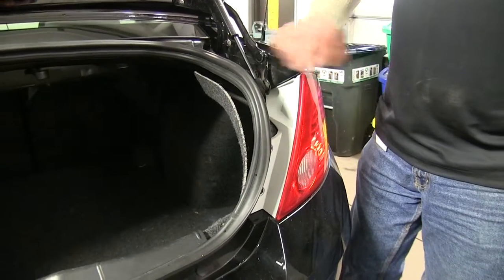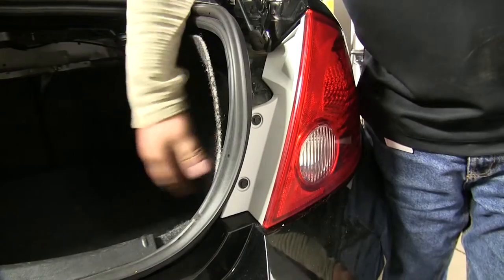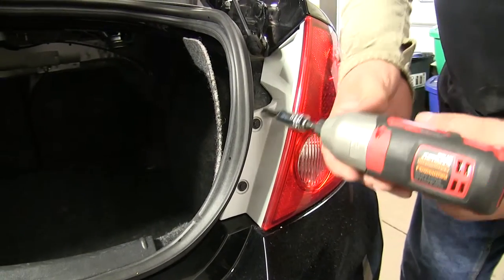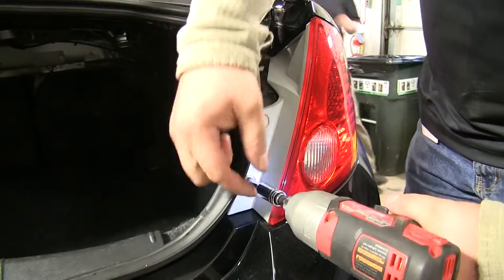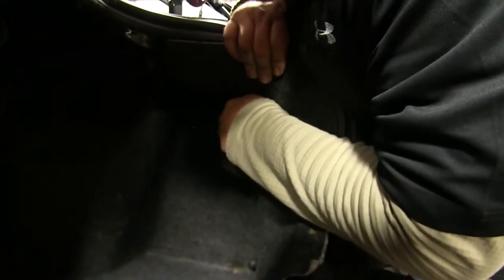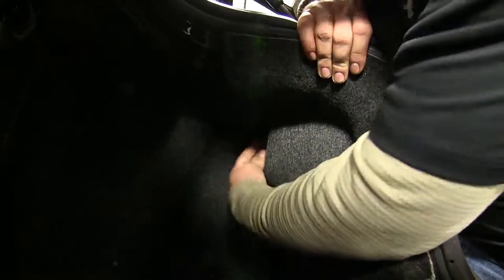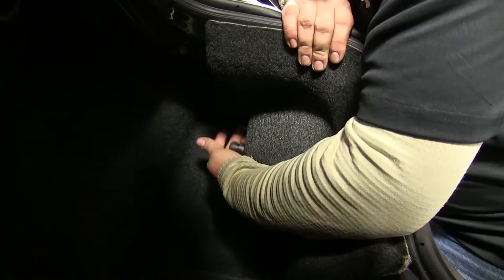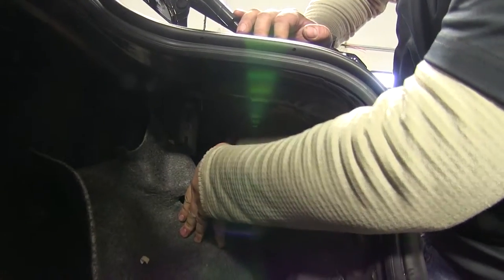Our first step is to take our taillight off. We've got two screws here, and then on the inside we'll have to move the carpet, but we'll start with these. There's a plastic nut right here we'll loosen, then we can pull our carpet back, and we have a 10-millimeter nut holding our light in place.